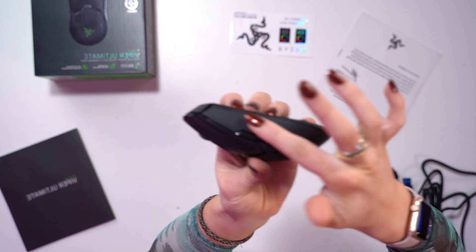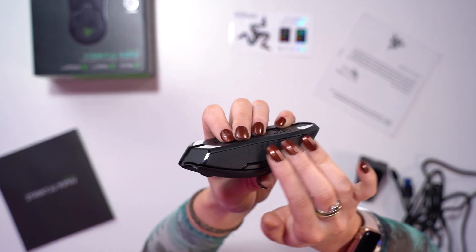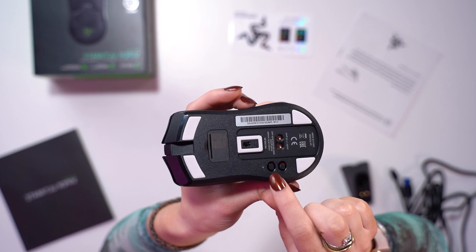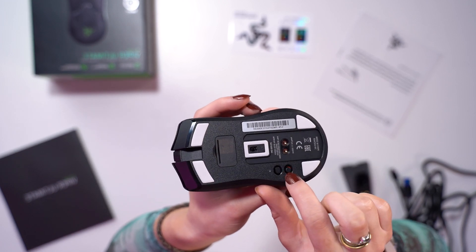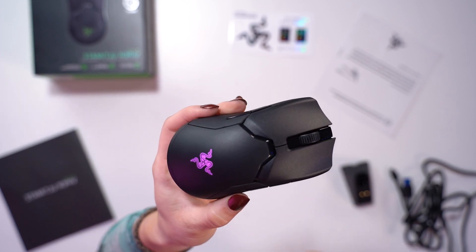The sides have got this kind of speckled, dappled rubber feel to it. So let's get it turned on. Underneath you have this button just under the DPI button — if you switch it on then the mouse turns on. The RGB isn't extremely in your face bright, and we will be reviewing this product.